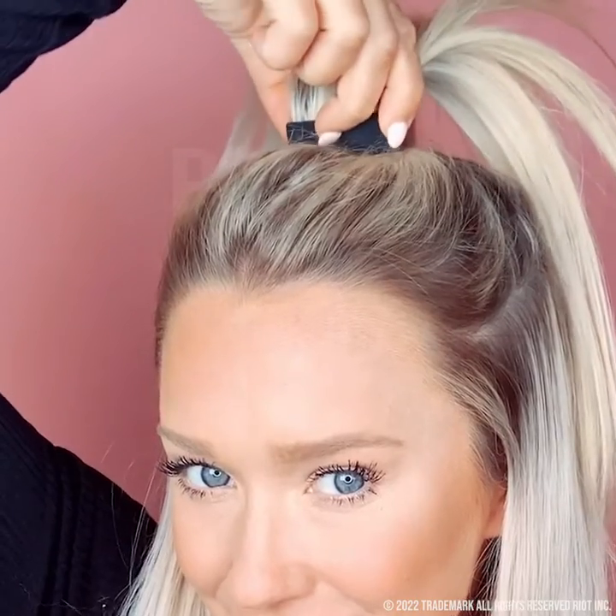Do not spread and pull your hair to tighten — this will open up the ponyo and make it loose. Instead, grab the ponyo and squeeze. This tightens and secures it, and as you can see it's going nowhere.